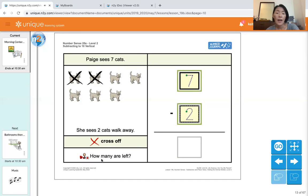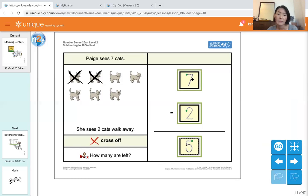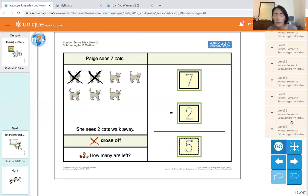Now, how many are left? We're going to count how many cats are left: one, two, three, four, five. That's our answer — find number five. Seven minus two equals five.